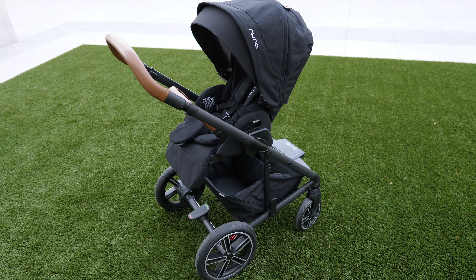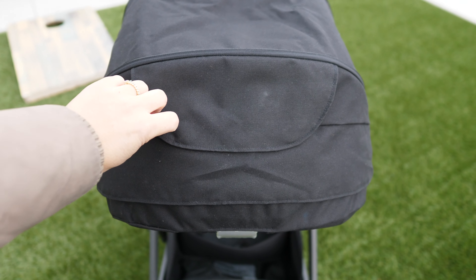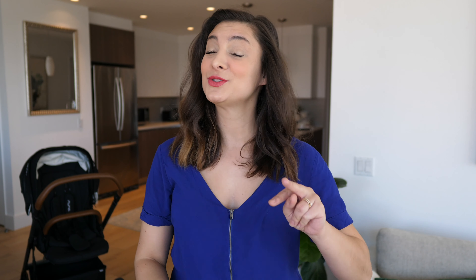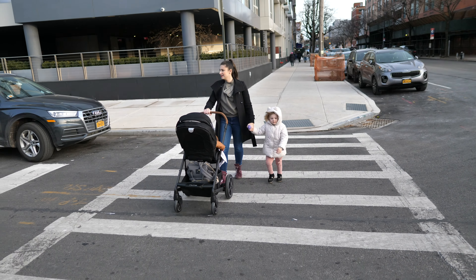The Nuna Mixx is a full-sized single stroller that has all the amazing qualities you look for in a luxury stroller. This version is an upgrade of their 2018 Nuna Mixx 2 model, and it still has all the details that parents love about the Mixx, but now with some exciting updates.